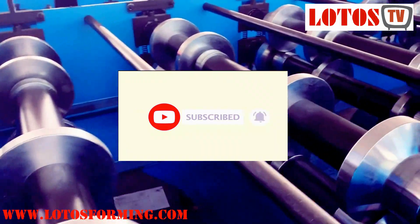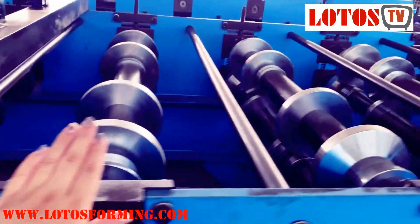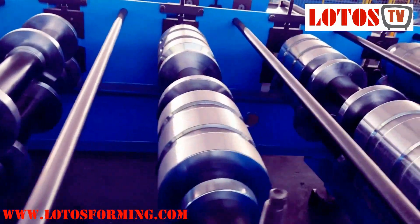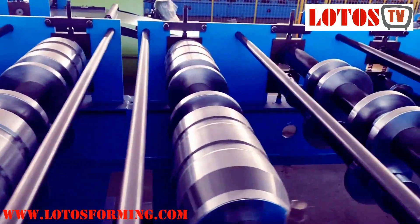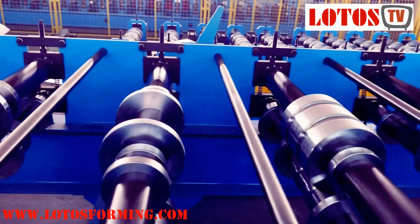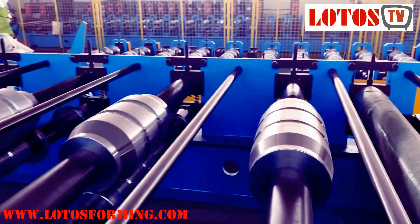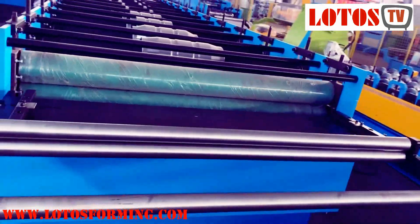Here are the rollers — let's count the rolling stations together. One, two, three, four, five, six, seven, eight, nine, ten, eleven, twelve, thirteen, fourteen, fifteen, sixteen, seventeen, eighteen, nineteen, twenty. So here are 20 rolling stations combined into the line.